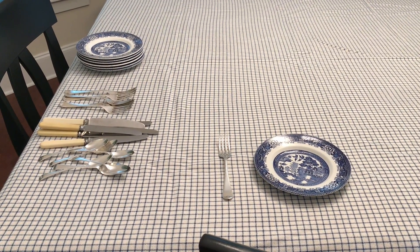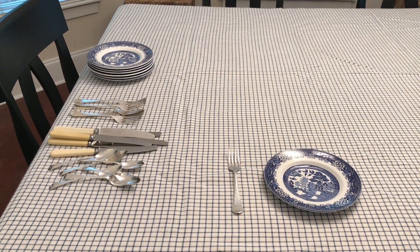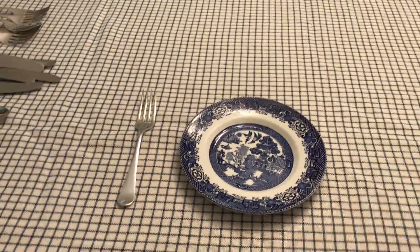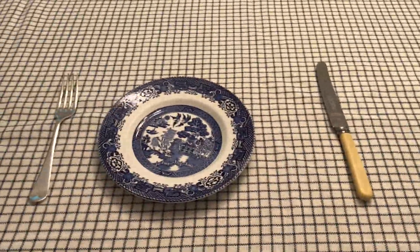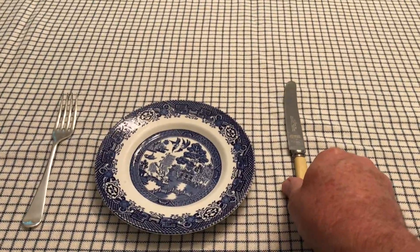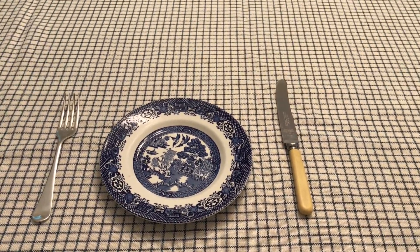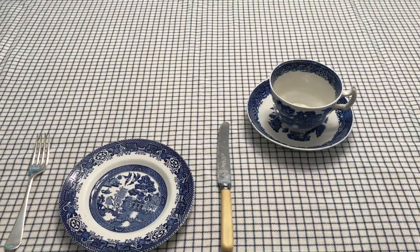Then we take a small salad or luncheon fork and put it to the left of the plate. Why on the left? Because originally people used their left hand for the fork. Now we're going to put a smaller luncheon knife — not a dinner knife — to the right. We're not using a big dinner knife because at tea we don't cut food; we just use the knife for spreading.